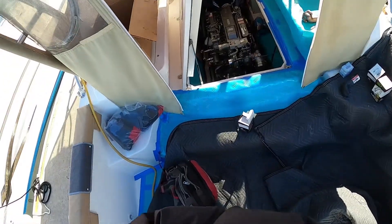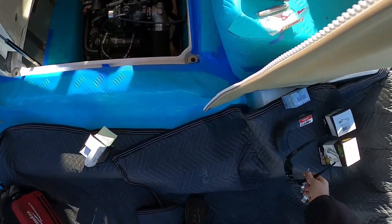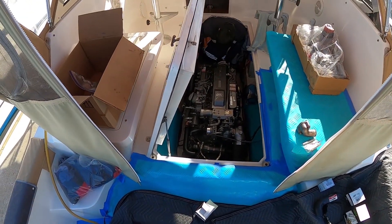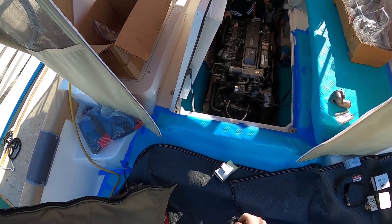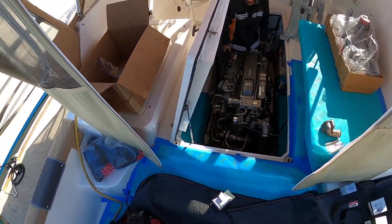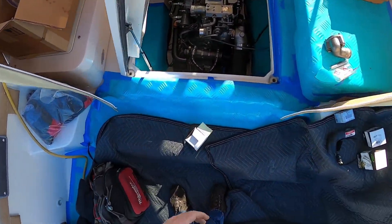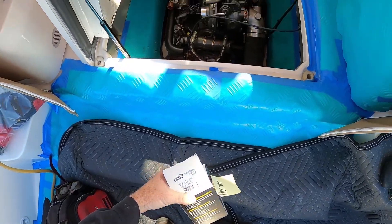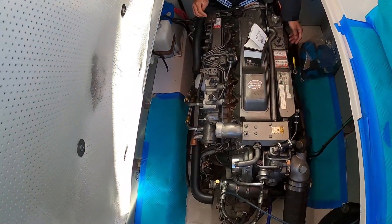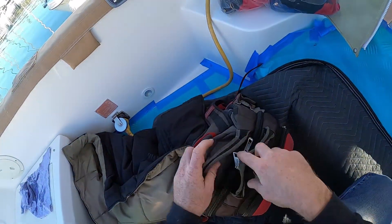So here we are, a couple days fast forward. Unfortunately we lost the video recordings for putting some of the coolers on - mainly the heat exchanger as well as the oil cooler. Here we are starting to get the hose clamps put back together, and we'll just run through a quick showing of where all the hoses and hose clamps are.